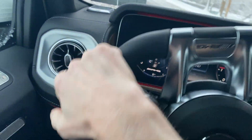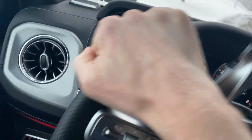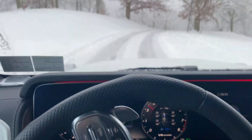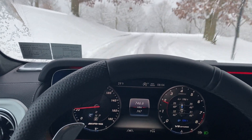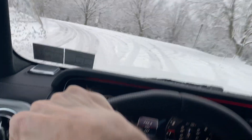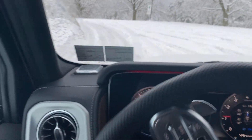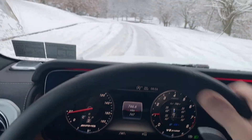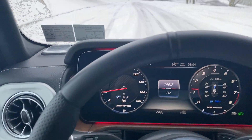I do have snow tires on it and that is contributing a lot to the way it's handling. I'm not going to get too crazy, but I'm taking some turns pretty good here and it's doing pretty well.